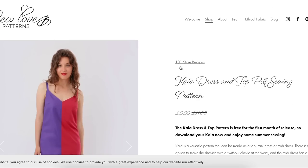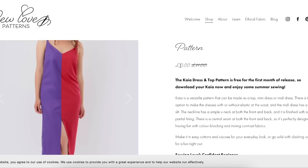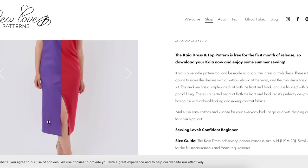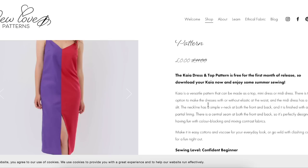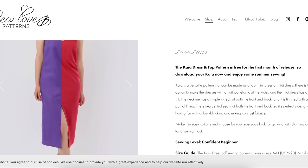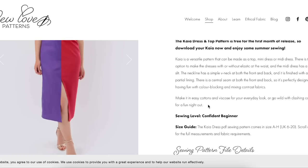Now we have the So Love Patterns Kaya dress and top. It's a center front seam, like a pencil dress, with close-fitted spaghetti straps and some darting. Versatile pattern — top, mini dress, or midi dress. There's an option to make the dresses with or without elastic at the waist. The midi dress has a front slit, a simple V-neck in the front and back, finished with partial lining. There's a central seam at both front and back, so it's probably designed for color blocking.